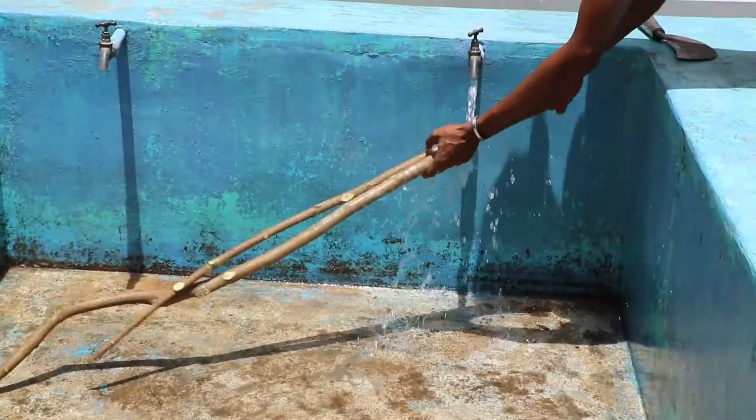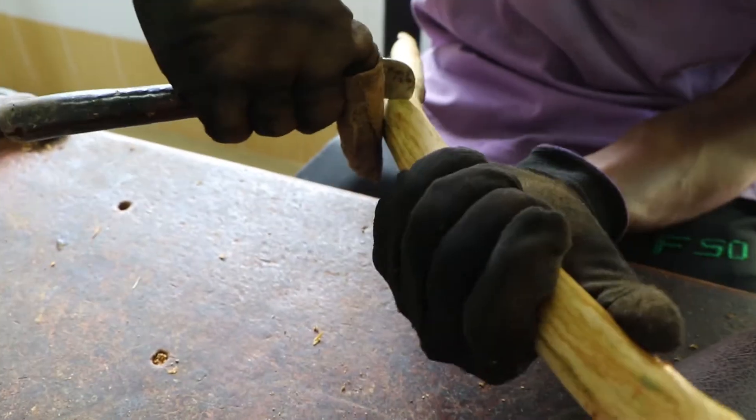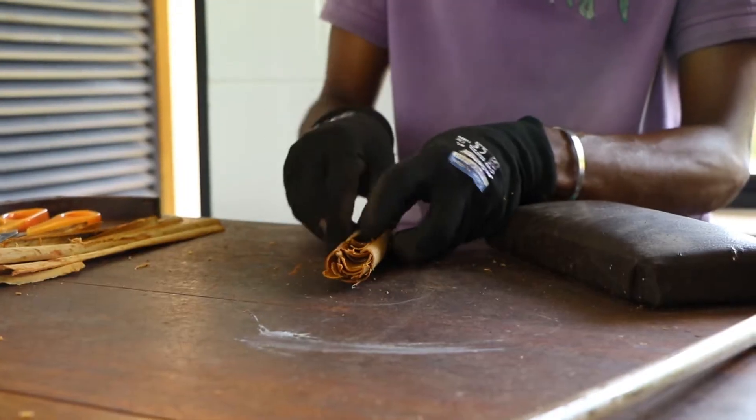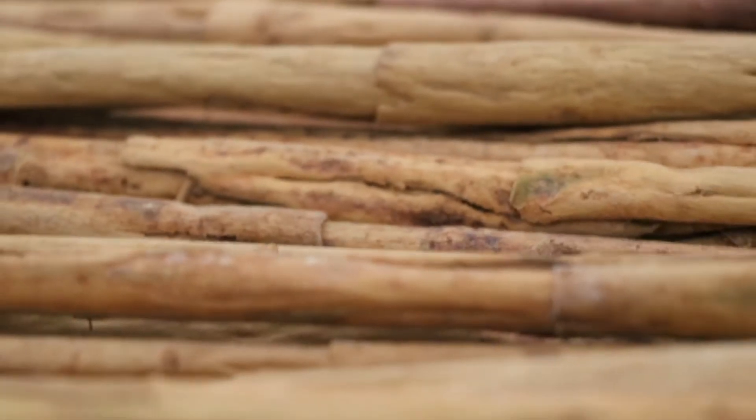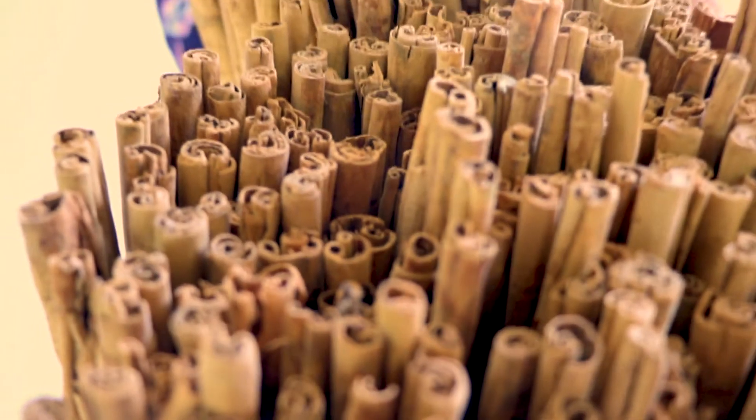Hi everyone, it's Addy from Black Essence. Today I'm at the National Institute of Cinnamon Industry in Shreeming. With the Assistant Director and Team Manager, we're lucky enough today to learn about how true cinnamon quills are made and lots of information about why this product is so wonderful.